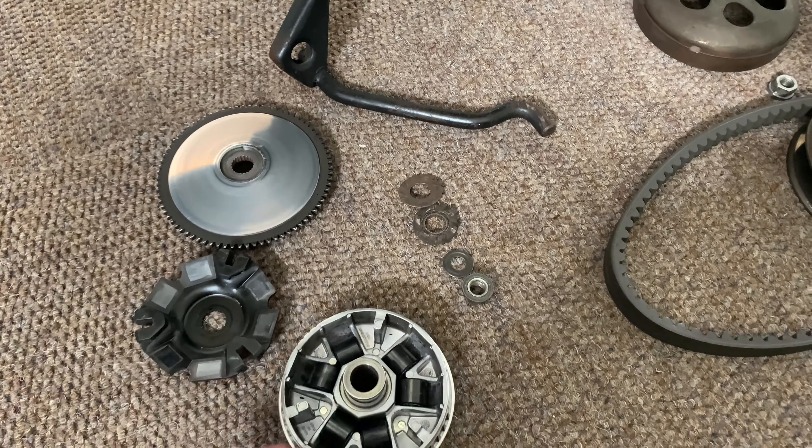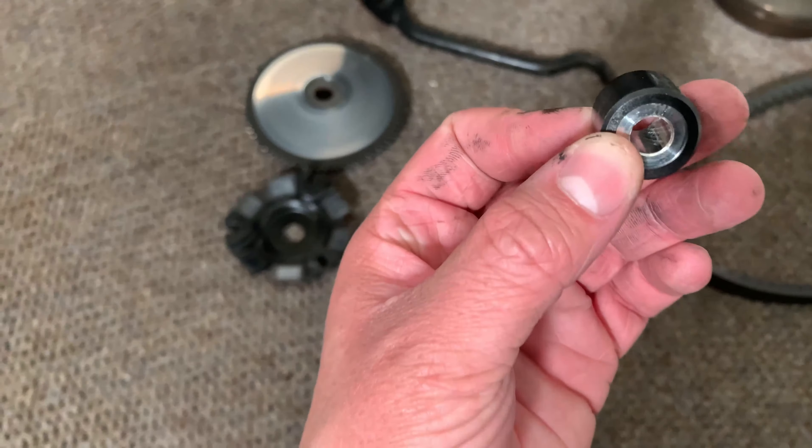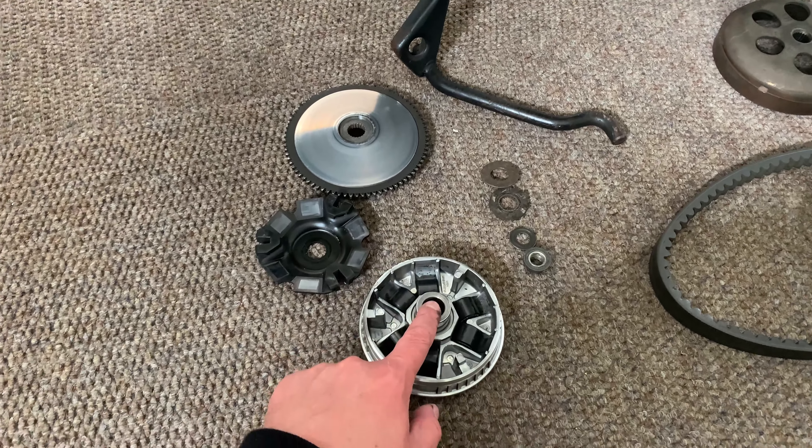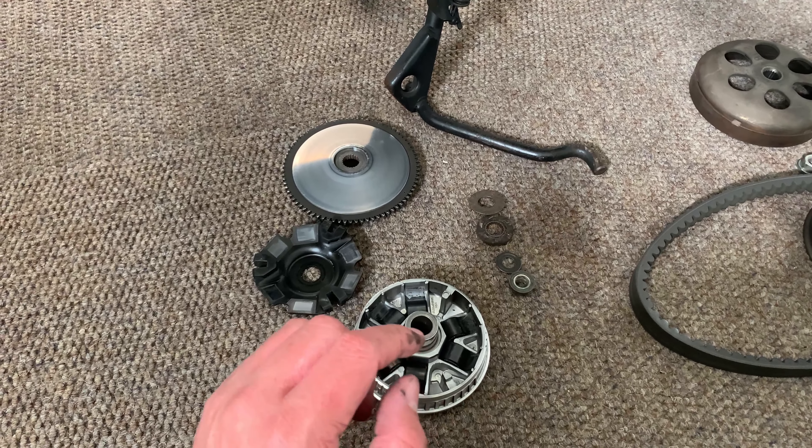So we got the variator out — you can see these are the 7.2 gram rollers we put in the previous video; they're a bit worn. A lot of people in the comments have been saying we should run a heavier weight, so great feedback on that. One of them was Stan from African Buzz — if you want to check out his links they'll be down in the description. He's the original builder of this scooter, did all the PM Tuning parts, suspension, front and rear brakes for the previous owner, so give him some love.